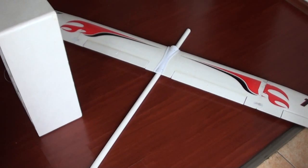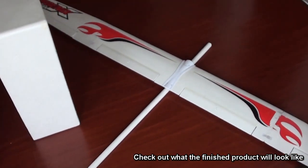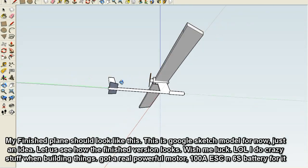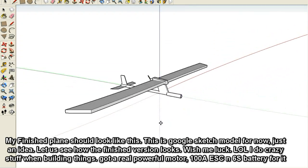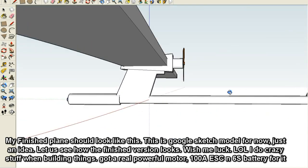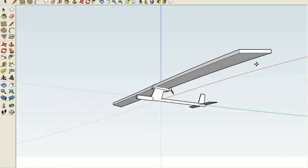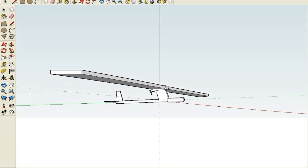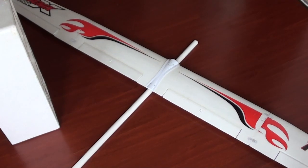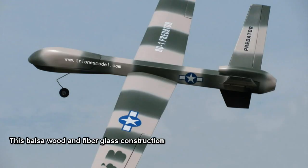Motors, electronics and everything I already have. So this is going to be my next UAV for the experiments. And of course, check out the picture — a new RQ-1 Predator balsa wood construction is coming my way soon.